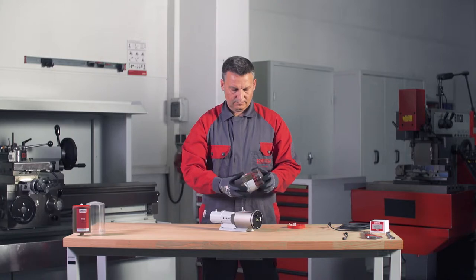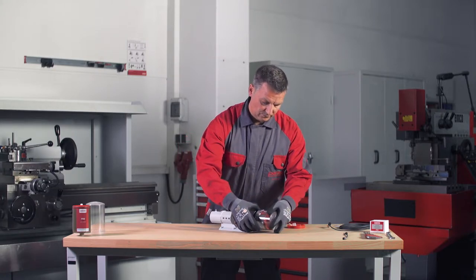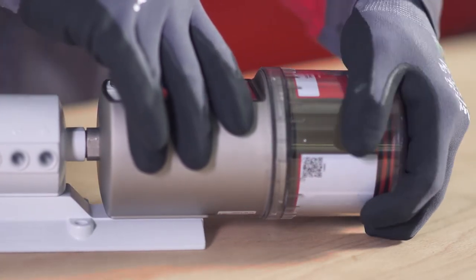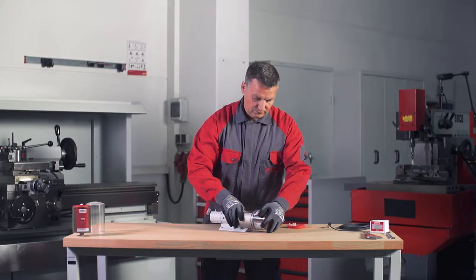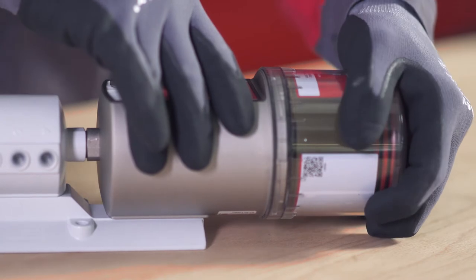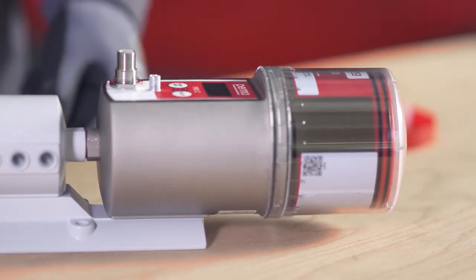Place the PRO-LC with the cover on the PRO-C MP6 basic system. Make sure that the catch engages in place and the gear teeth on both components — the PERMA PRO-C MP6 basic system and PRO-LC — mesh. Now turn the cover clockwise until the bayonet catch engages in place.